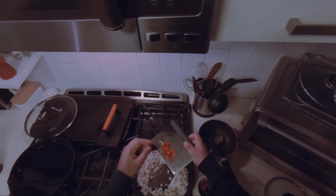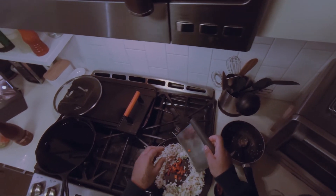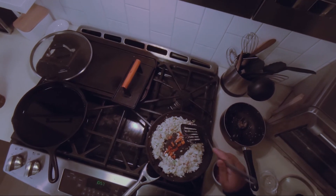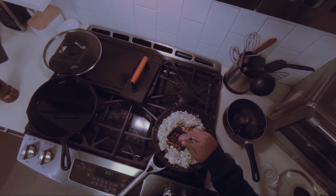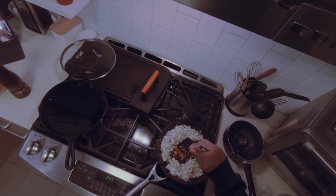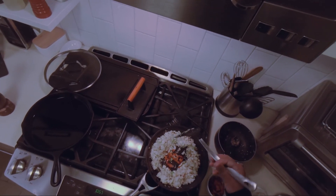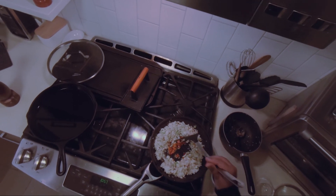It looks like some Fresno chilies that I cut up — about half a Fresno. There's no seeds or stems in this Fresno, so it's not going to be that hot or spicy, just for some color and aromatics.